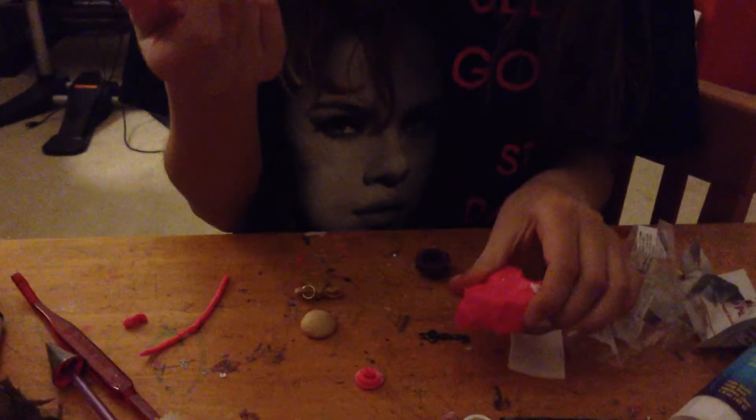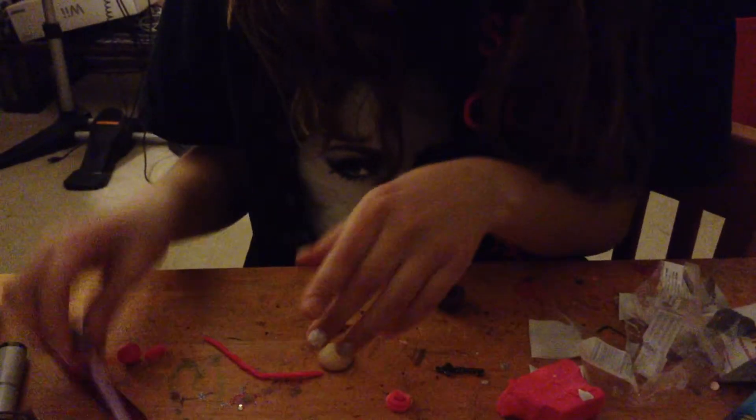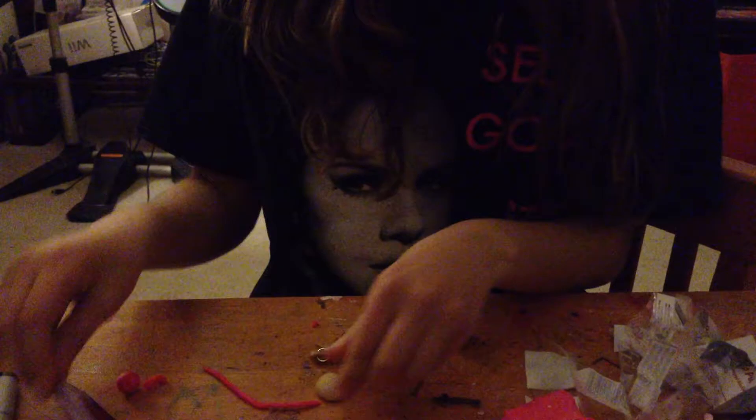Today we're going to make a cupcake out of clay. You're going to need some clay in whatever color you want, and also for the icing, whatever color you want. You're going to need an icing tip and something to push the clay through the icing tip. You're also going to need some acre clay and a cupcake mold.